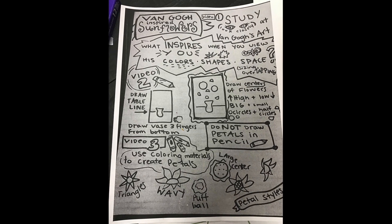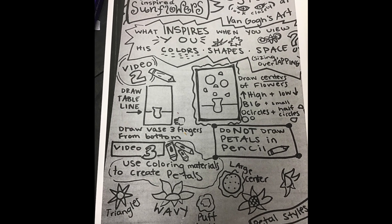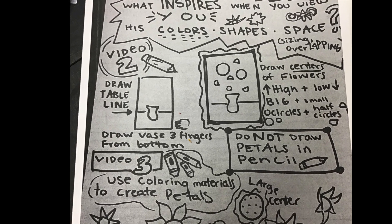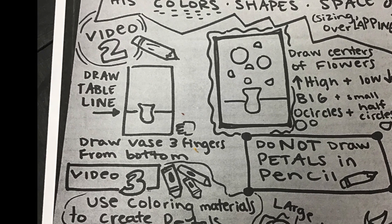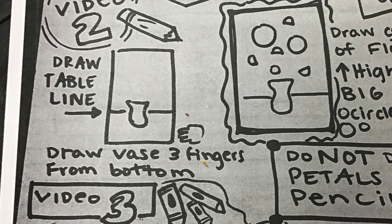If you need to pause the video at any time — if I drew the base too fast — you are welcome to pause, use your guide sheet, or re-watch the video to see how to draw that base. It is not a big deal if your base does not look like mine. Vases come in all shapes and sizes.